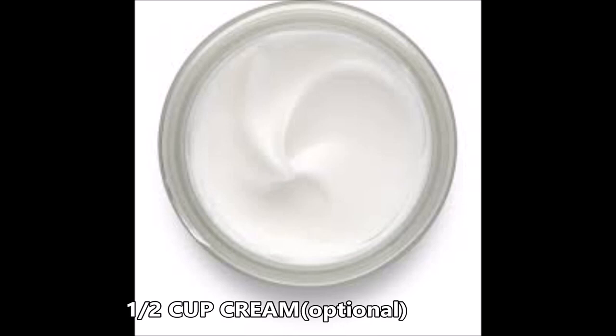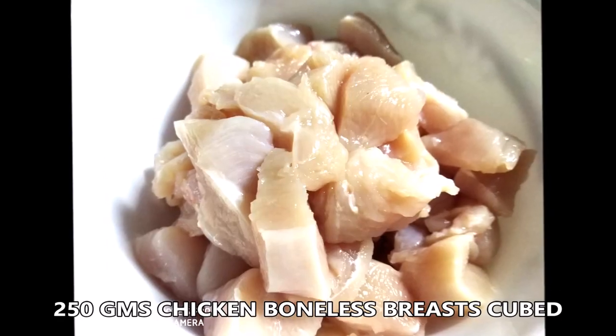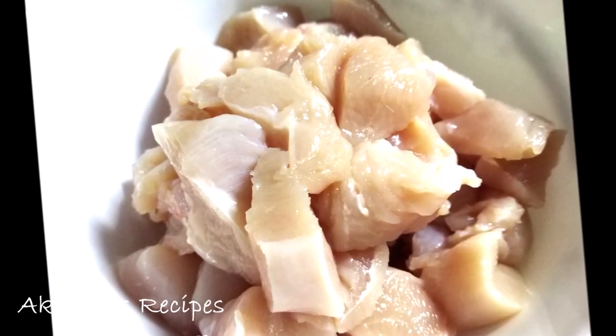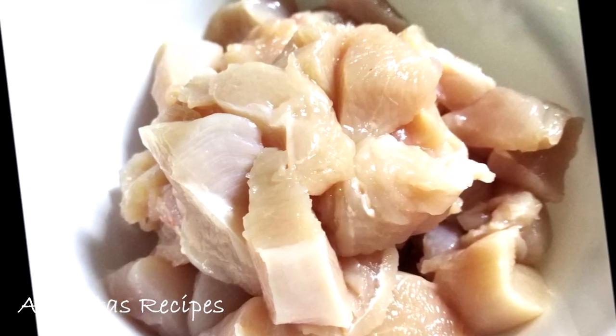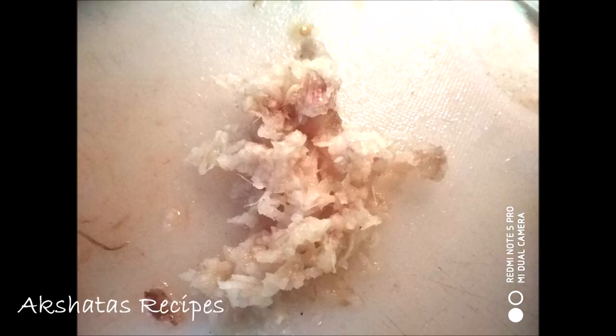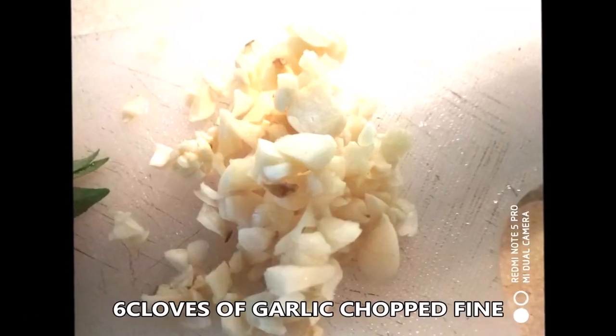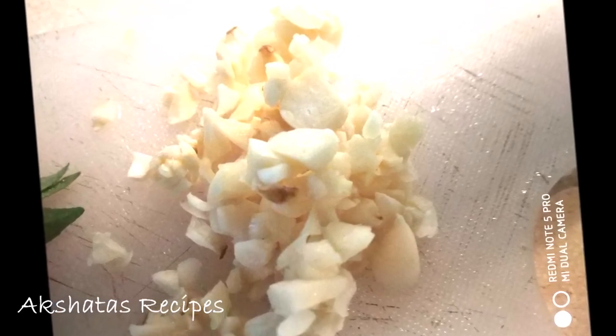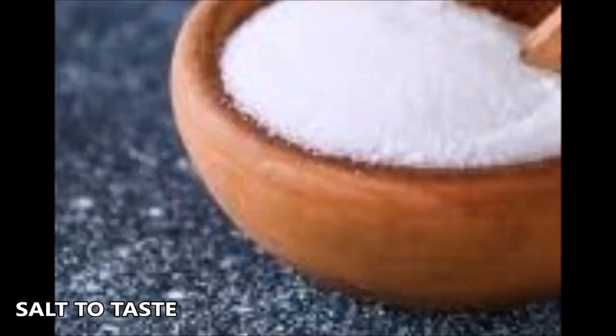Half a cup of cream — this is optional, you can leave it out. The most important ingredient is our chicken; I always use boneless breast cut into small cubes. We'll also use one inch of ginger grated on a cheese grater, about six large cloves of garlic chopped very fine, and salt to taste — about three-quarters of a teaspoon.